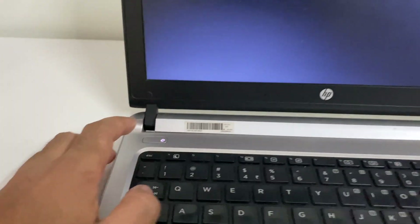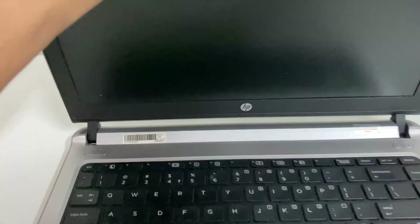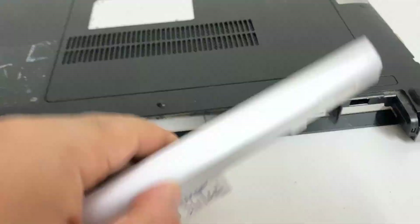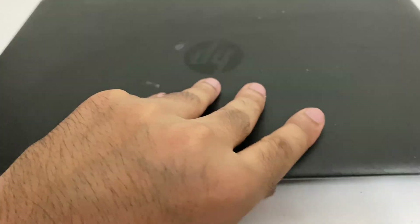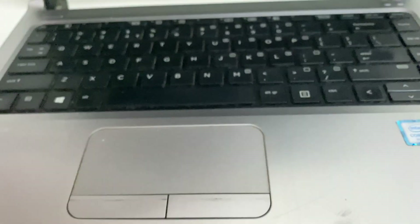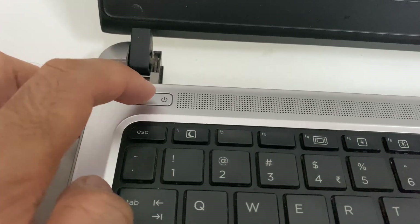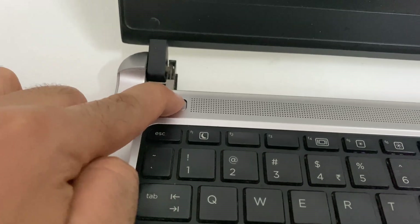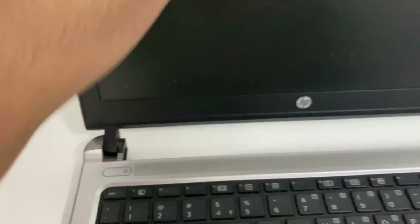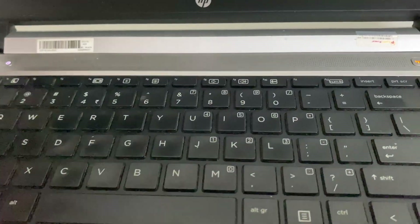First, you have to switch off your laptop — press and hold the power key to switch it off. After that, remove your laptop battery carefully, and also unplug your laptop charger. Then press and hold the power key for 15 to 20 seconds. After that, reinstall your laptop battery and plug in your laptop charger.